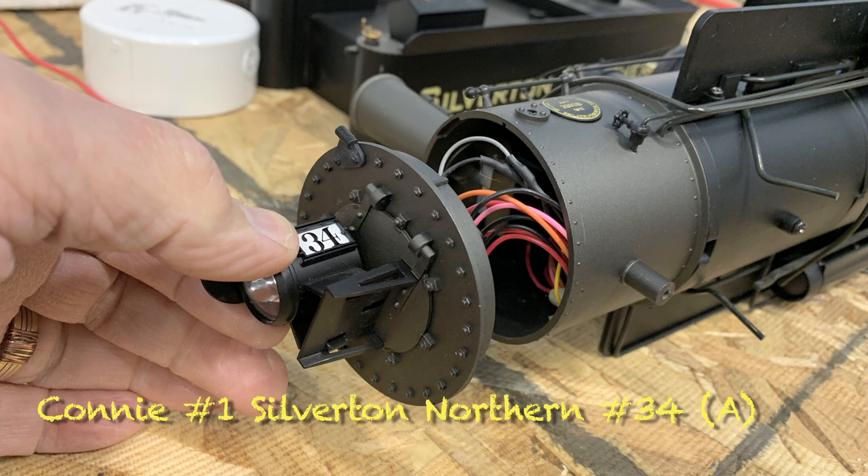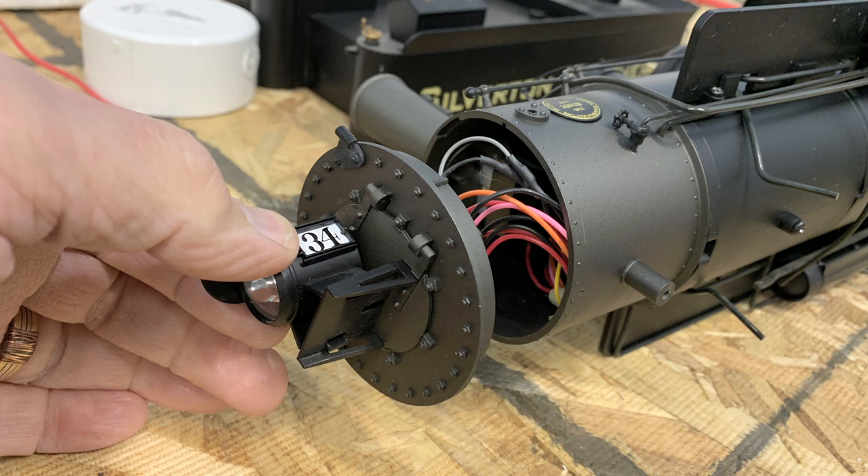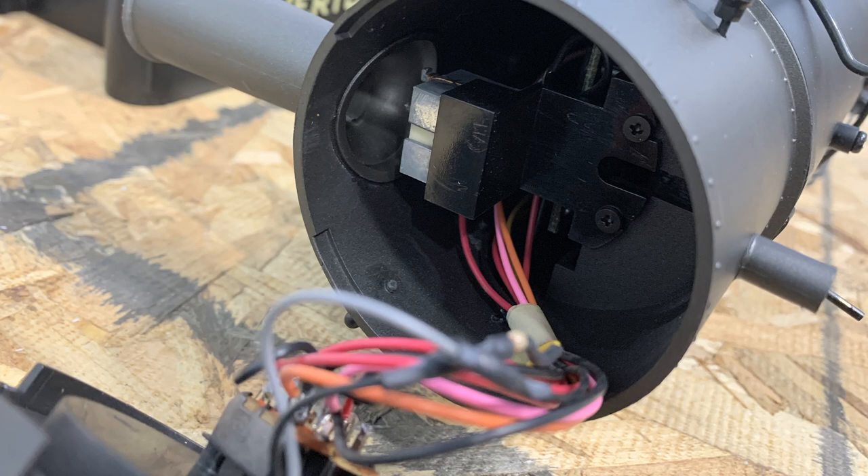This is Connie Number One, the one I've had forever with the blown gears. We're actually doing two of these as Silverton Northern Number 34 — one is for Dawn, and one is for ourselves — so both engines are being modeled as Silverton Northern Number 34.